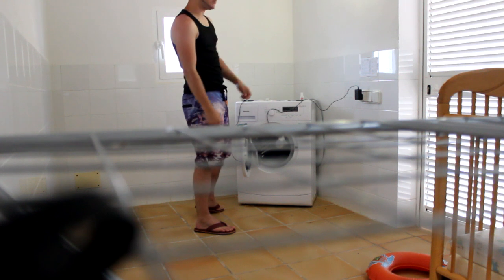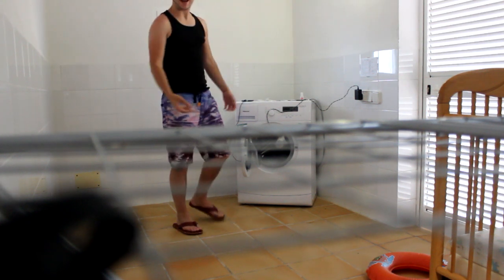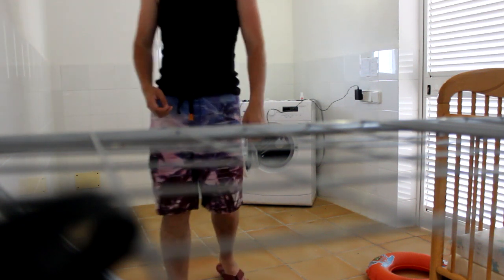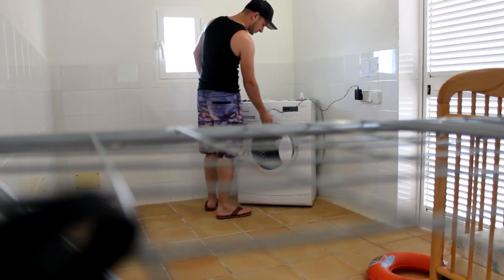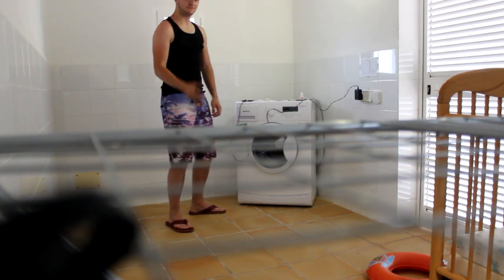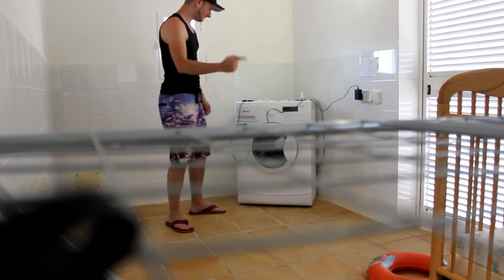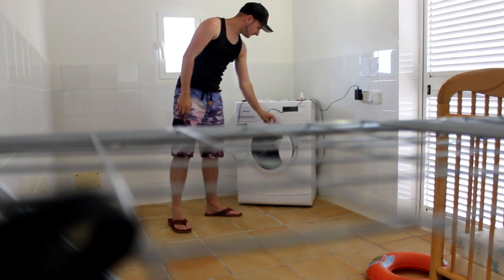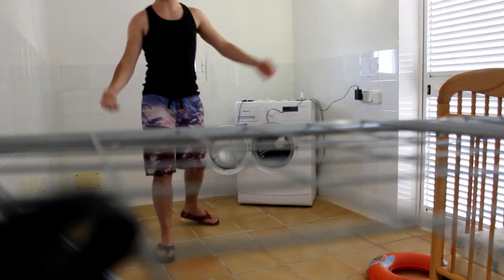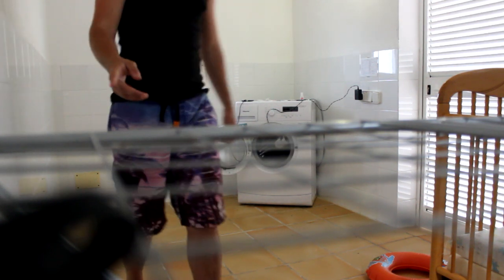So we can get some nice bass from this little speaker. Let's hit play. It's quite loud. And cool, so that sounds nice.